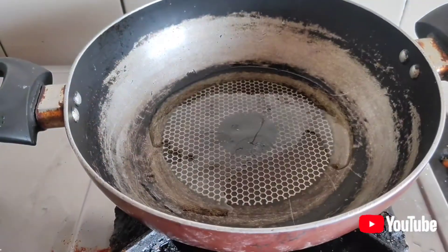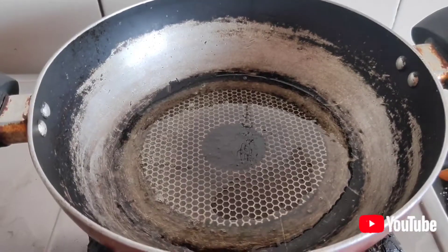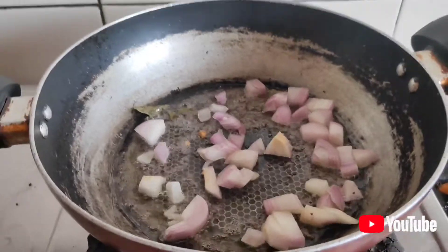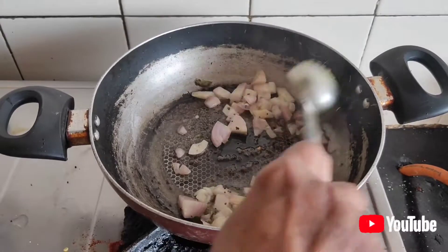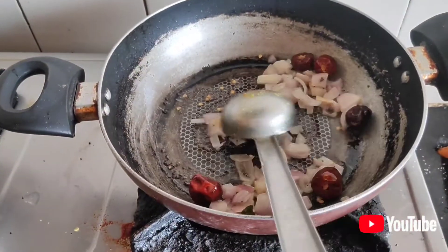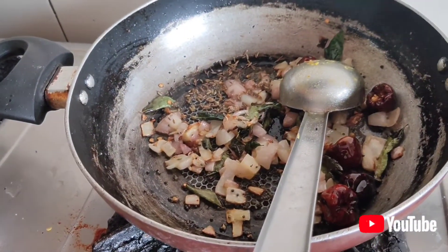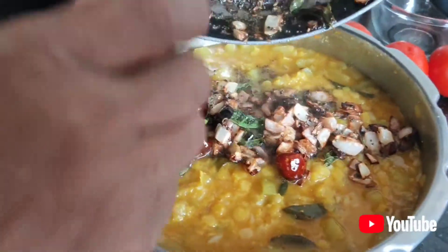Put oil in the pot. I am going to put some salt in the pot. When it is ready, we will put a little bit of water in the pot.